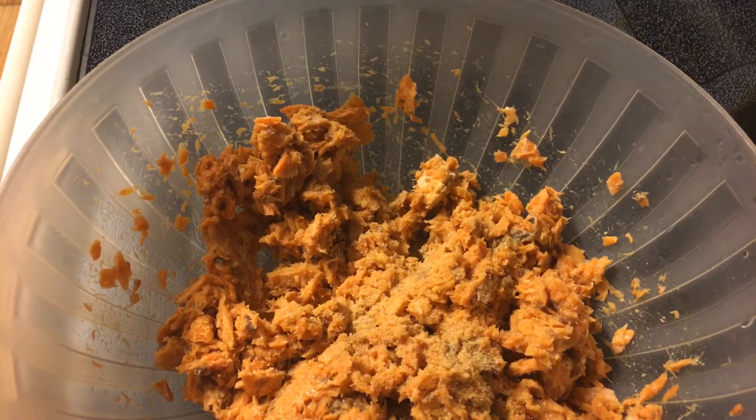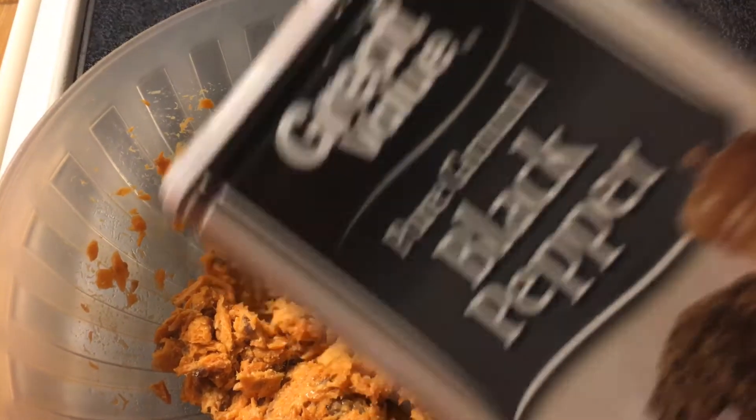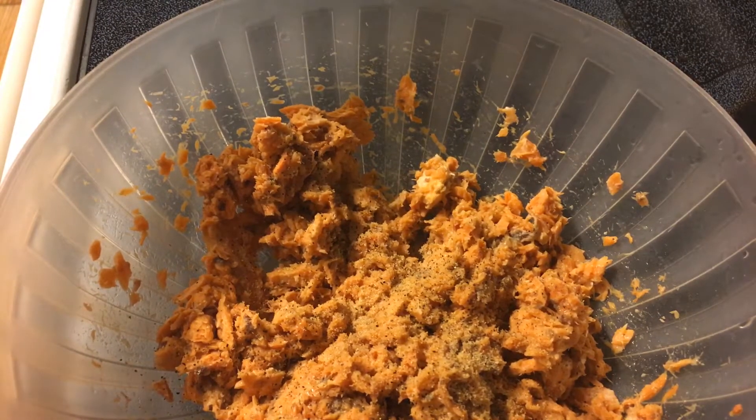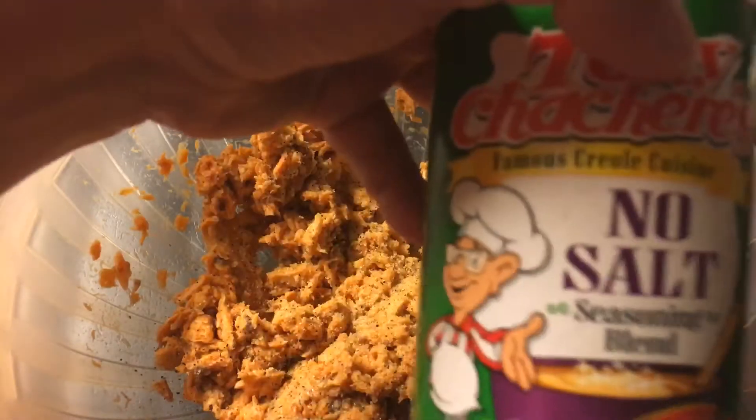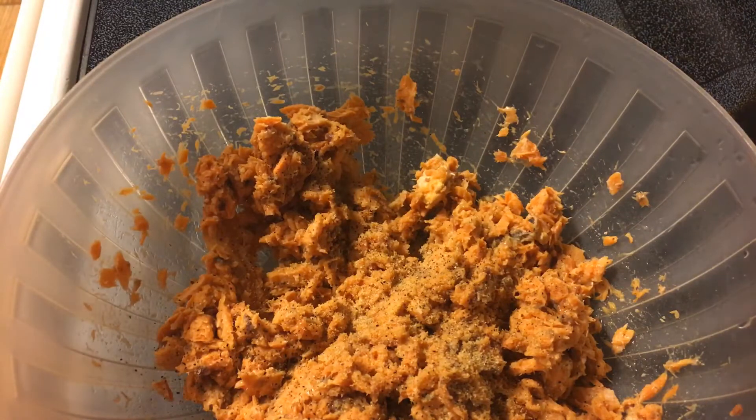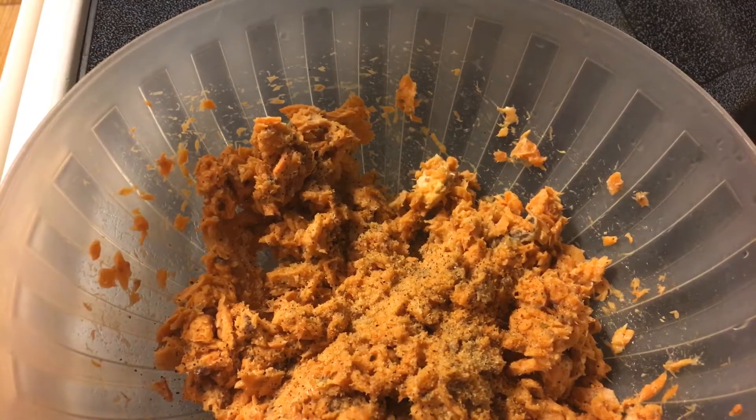I hope that mixes up well in there — that came out quite a bit more than what I wanted it to. I'm going to put a little bit of black pepper. I'm dropping seasonings, sorry. I'm going to use a little bit of this no-salt Creole seasoning. Alright, let's stir this up a little bit.